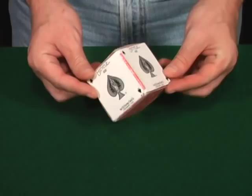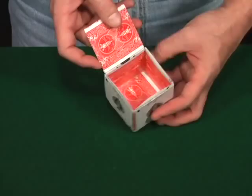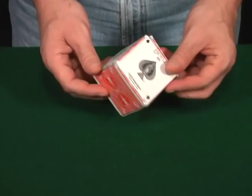Today we're going to learn how to make one of these little boxes. It's made with all playing cards and there's no glue or tape used. They're just folded and fit together. It does have a lid, and you can put something inside if you want. I thought with Christmas coming up this might make a nice gift box for somebody.